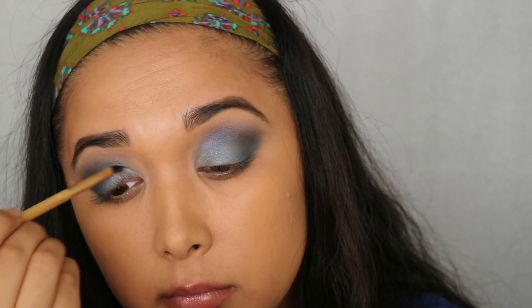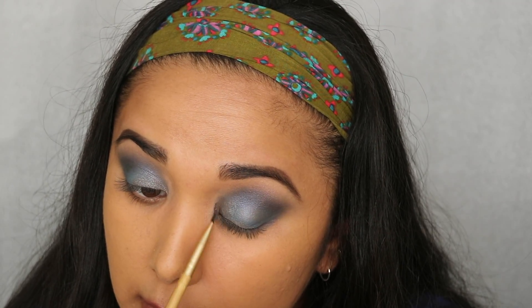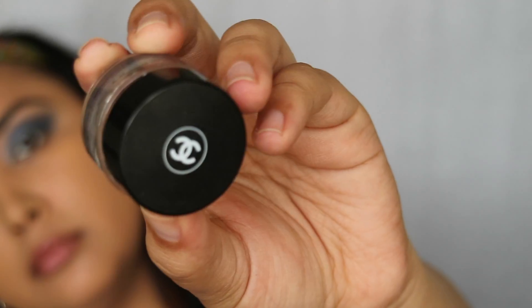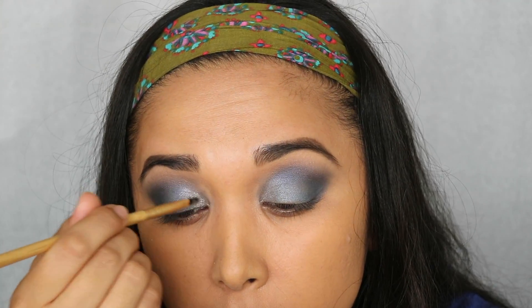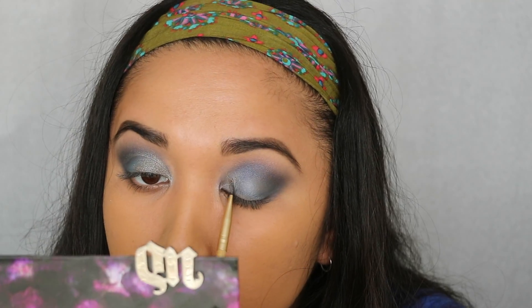Next we're taking Mushroom from Urban Decay on a little flat liner-type brush and placing that on the inner corner to start adding silver to the look. I needed a little bit more silver, so we're using — oh gosh, the name — Chanel Épatant maybe? We're taking that on the same brush and putting it in the inner corner a little bit more to make it much more silvery.